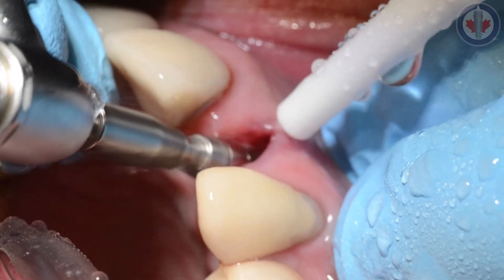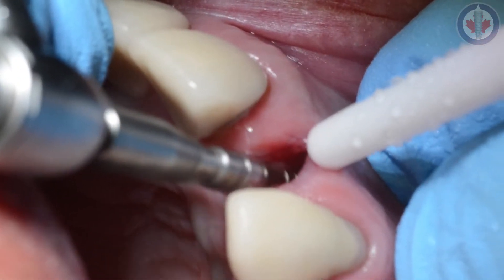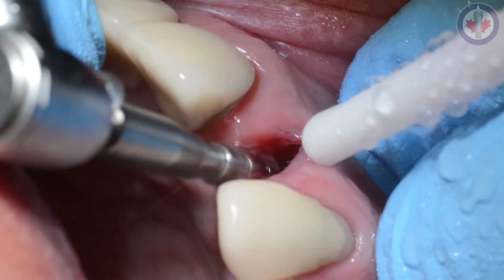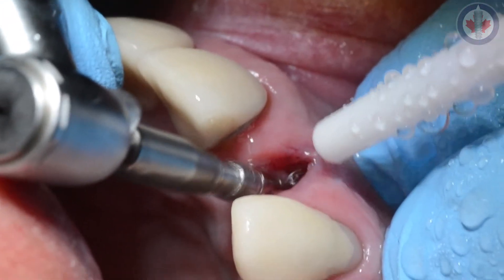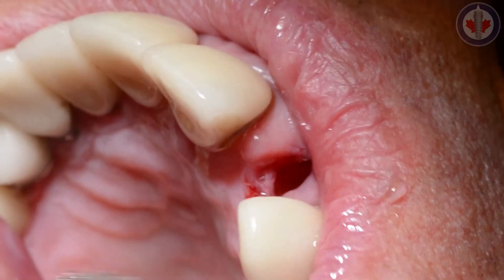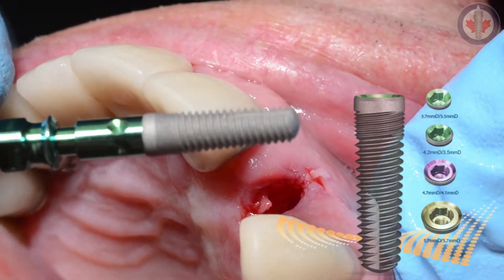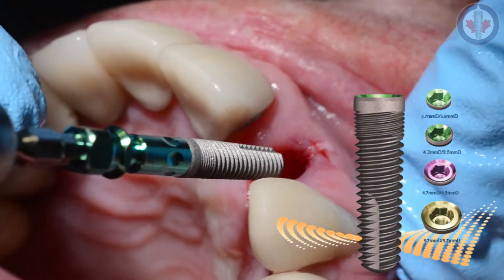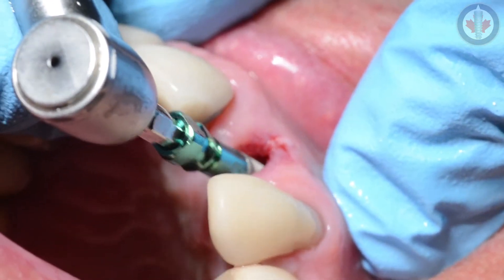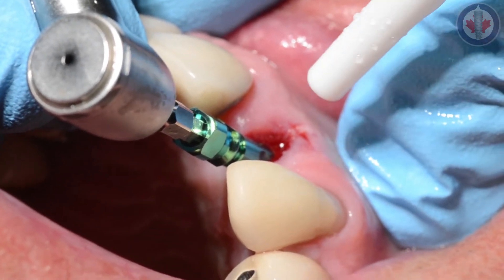Continuing along with the assortment of implant drills, progressively moving from the pilot drill to the 2.8 to the 3.4 mm. We're using an Implant Direct Legacy 1 implant here. This implant is very similar to the Zimmer tapered screw vent. It was actually invented by Jerry Nisnik who, through his company, offers a number of widths: 3.7, 4.2, 4.7, 5.7, and they even have a 7.0 available — not in the Legacy 1 but in their product assortment.